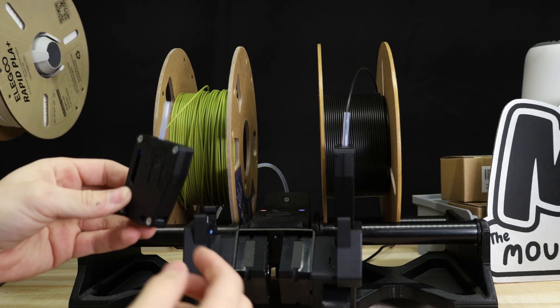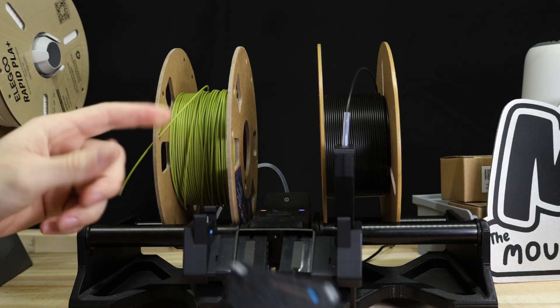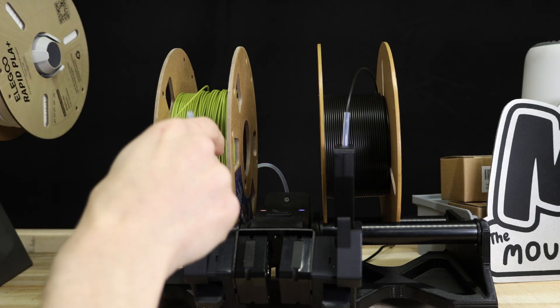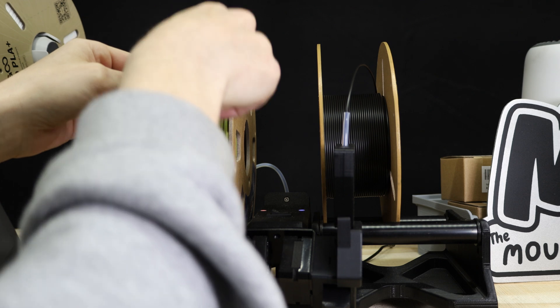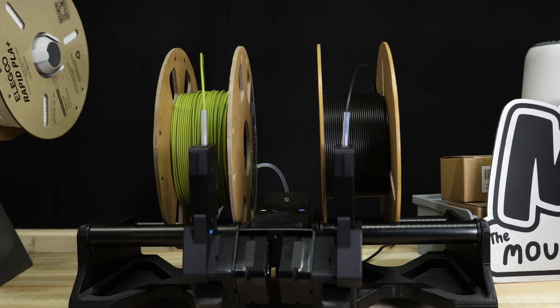The installation of this is really straightforward. You basically get this little unit itself that's got the cutting mechanism in there, and there are two tabs — one on the front and one on the back side — that just slots into place. Then your filament gets loaded into there, just like that.